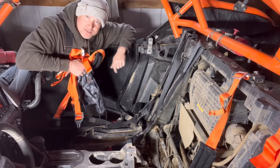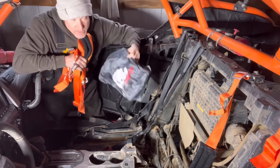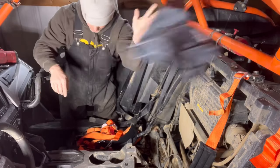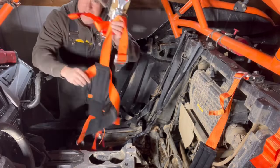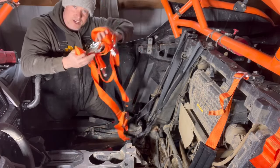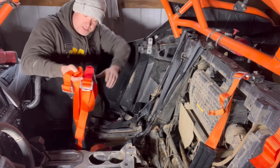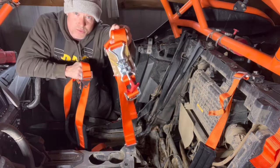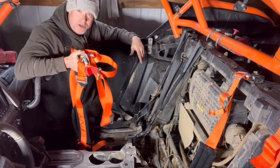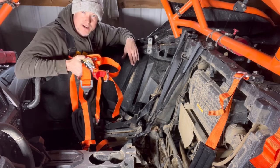Welcome back to the channel. We got these right here called ACE racing harnesses. There's a little bag they give you, looks pretty cool. These are the five-point harnesses with the clips in them. I got them orange because my machine is orange — they will probably be brown or black by the time I'm done riding, but we're gonna give you guys a quick rundown on how to change these out.